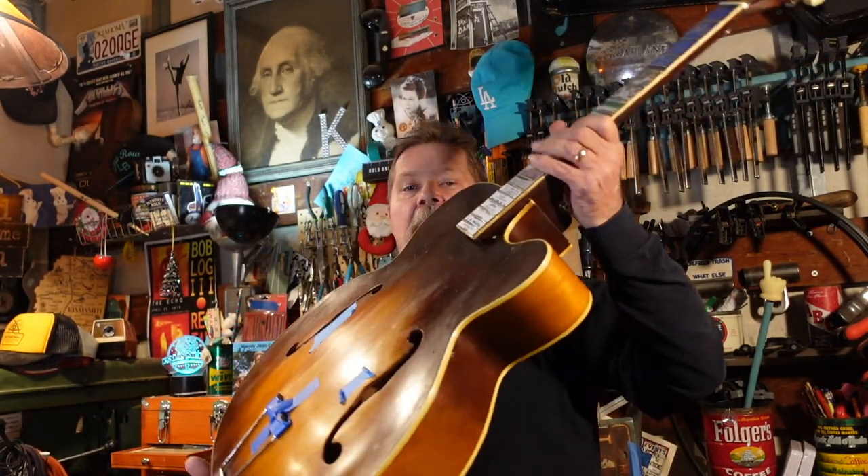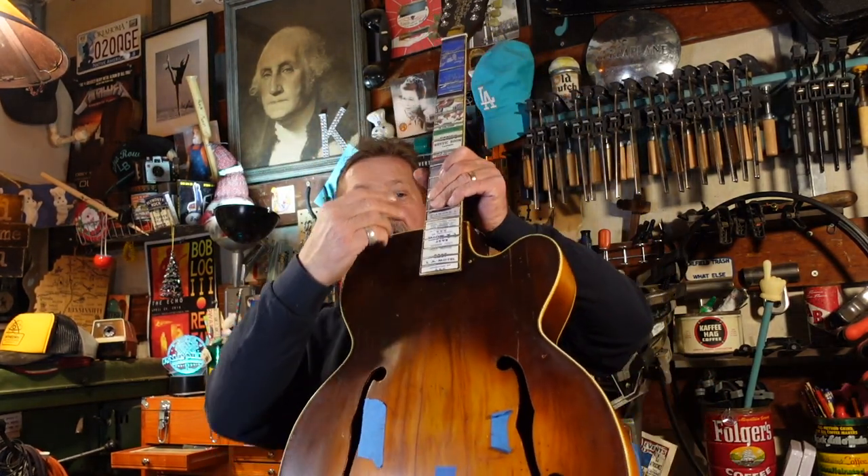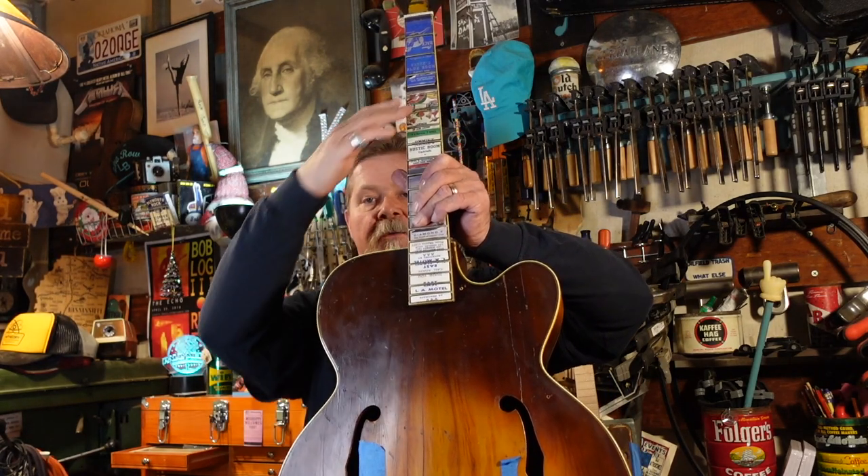Now we're at the point where we are ready to hot rod this thing up with a pickup. Kay made this guitar for Spiegel, which was kind of a higher-end mail order catalog — like the Target of back then. This was made sometime in the 50s. It's a big-bodied guitar, same model as the KK1, big and thick with a lot of sound. It has tone bars in it. We worked on a guitar exactly like this for Troy Murrow — we called it the Restaurant Junk Pile.